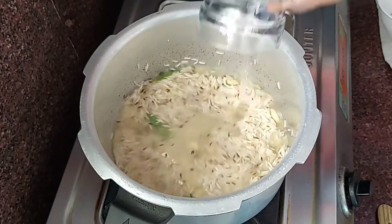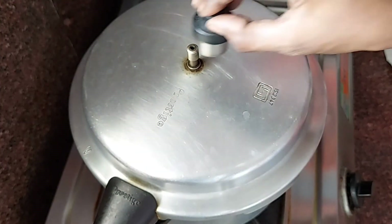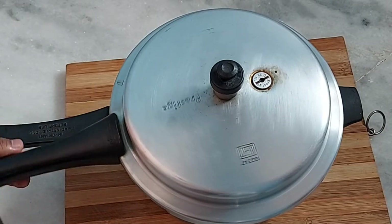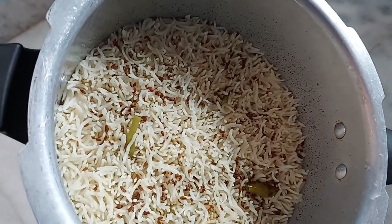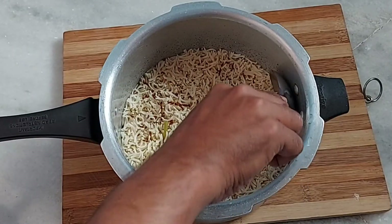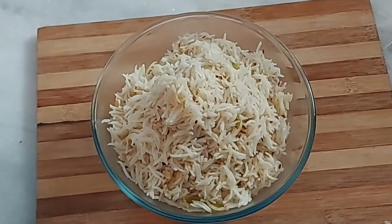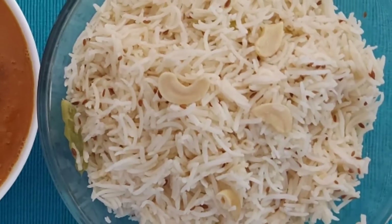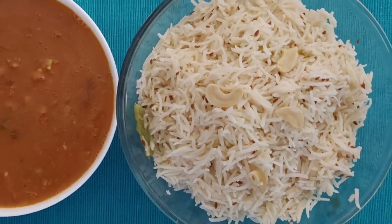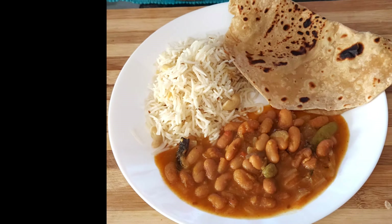Add 1 and 3/4 cup of water, cook on medium flame for 2 whistles. After the pressure releases, open and transfer to a serving bowl. This simple pressure cooker jeera rice is a great combination with rajma curry and chapati. Thanks for watching!